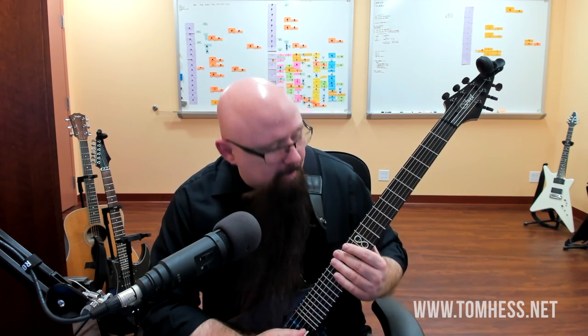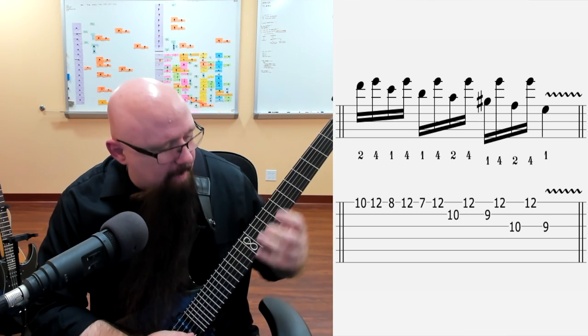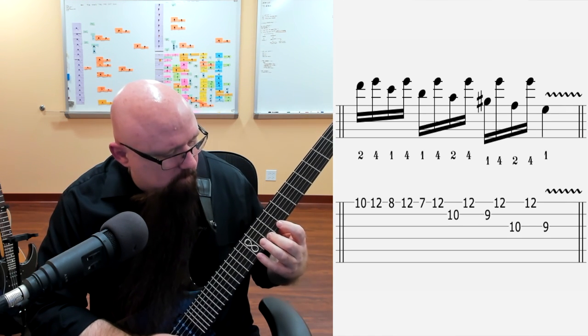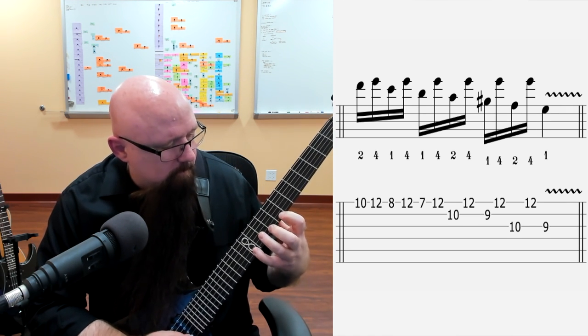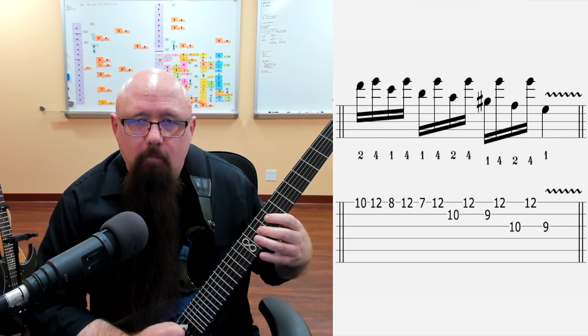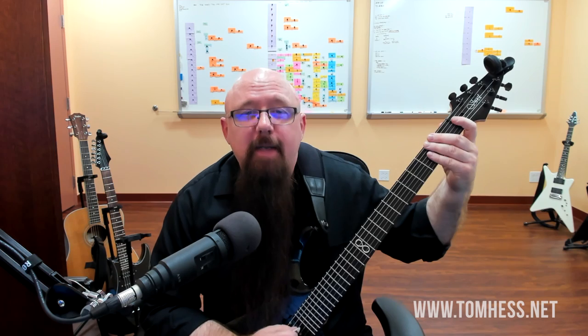Now we're going to use a new lick — a new technique called the pedal point. Spend a couple of minutes on this if it's unfamiliar. Just get acclimated with it; don't worry about making it perfect. Just get familiar enough so that you can play through it slowly.